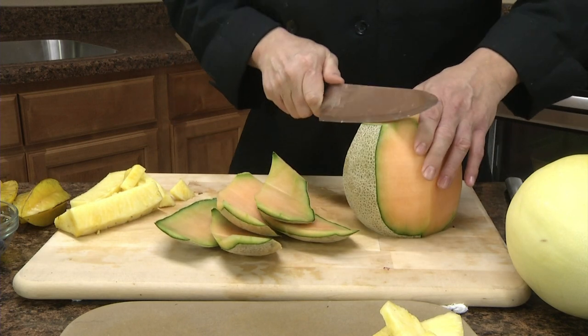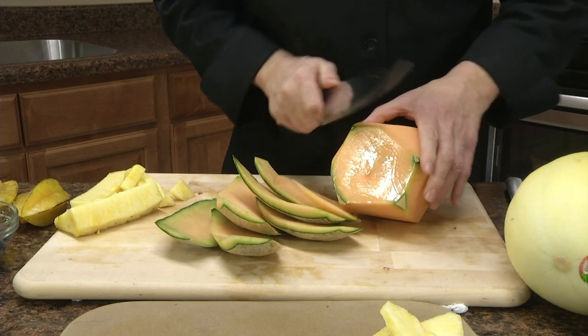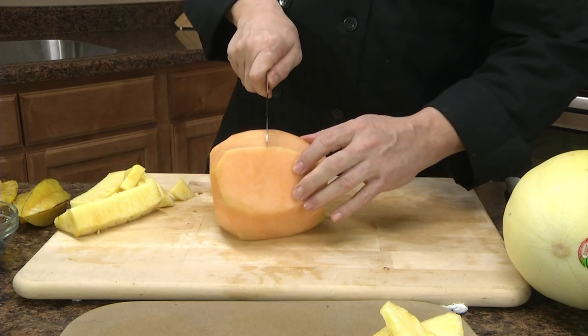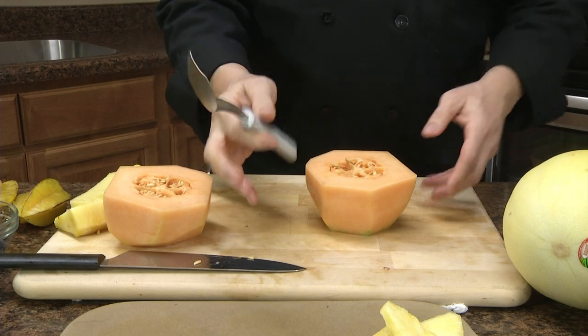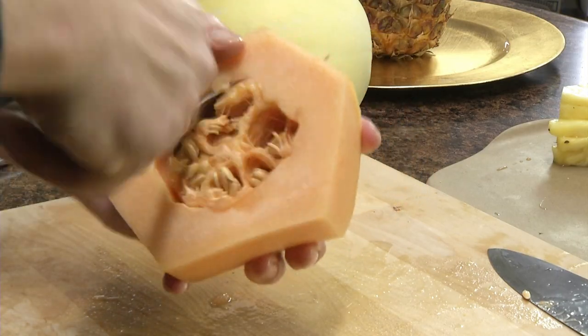I just walk it around, pick it up, trim the bottom. Then I'm going to cut it in half and use the Rada ice cream scoop. This is like the optimum tool for seeding melons.